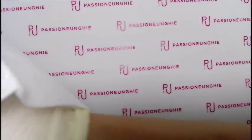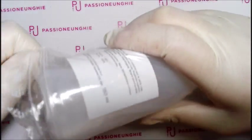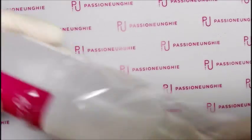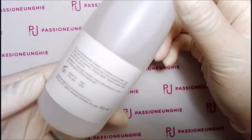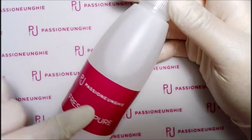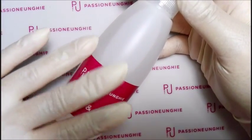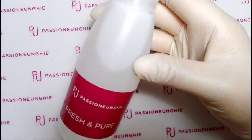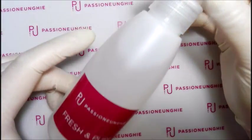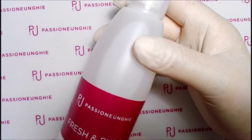Ho comprato questo a un prezzo che volevo: è il Fresh & Poor, da 150 ml. Questo è per disinfettare gli strumenti, anche le lime, e per disinfettare le mani della cliente prima di iniziare una ricostruzione o prima di fare un refill. Si spruzza nelle mani, soprattutto nelle unghie, si aspetta che si asciuga e poi si inizia con la ricostruzione. Il Fresh & Poor da 150 ml l'ho pagato 5,99 euro.